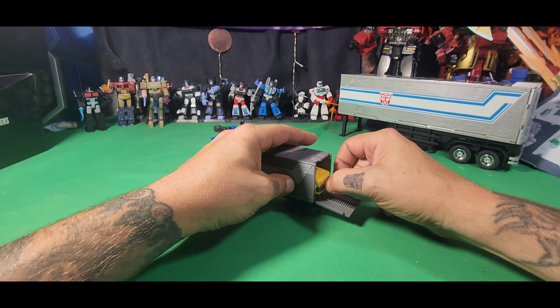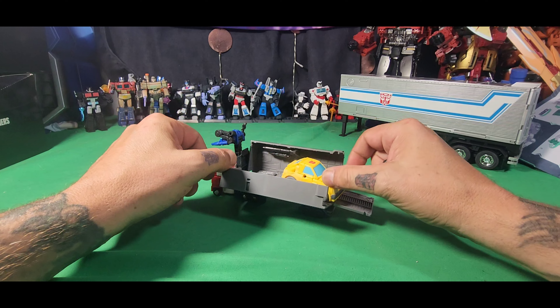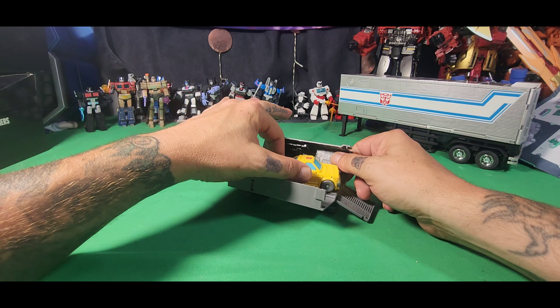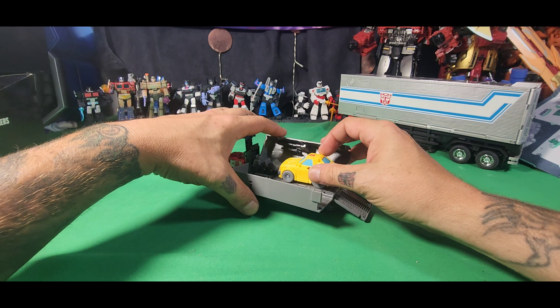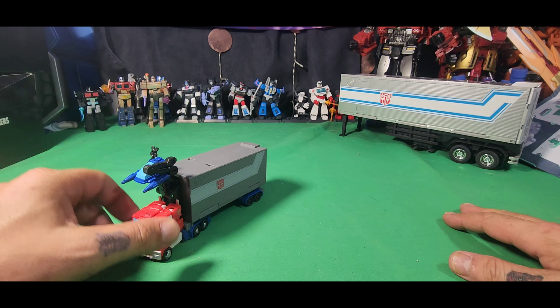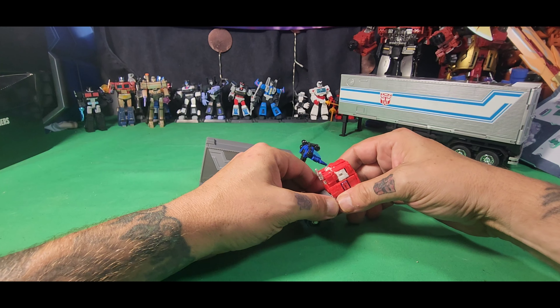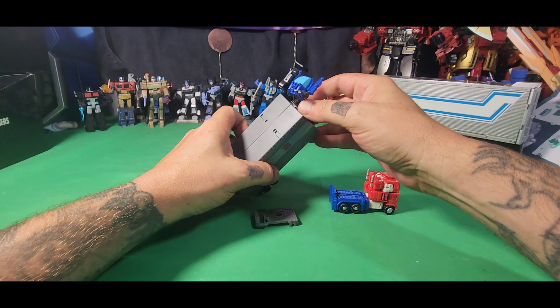And you can store Bumblebee — he has to go the other way — and Roller in the trailer at the same time. Yep, you can, just like that. There you go. The only thing is you can't fit the extra piece in there as well. So let's take all this apart and get that sorted.